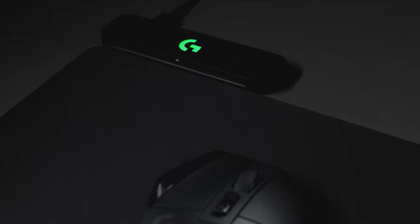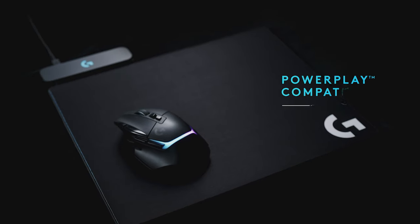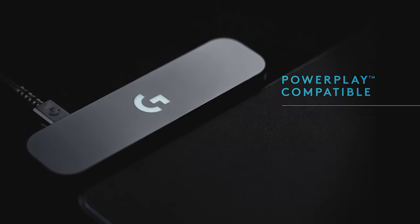And for those that never want to charge their mouse ever again, our wireless versions are also compatible with our PowerPlay wireless charging solution that charges your mouse while you game.